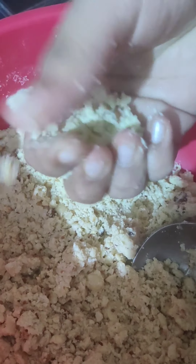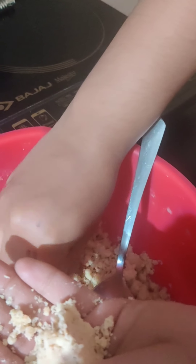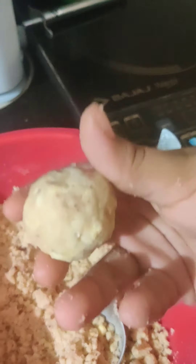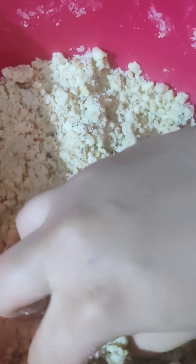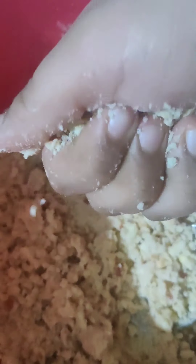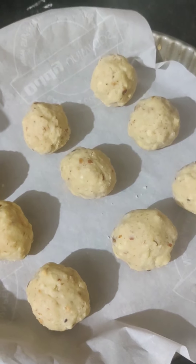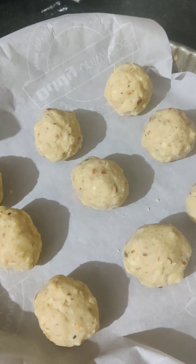Take a spoonful, about this much, and make it into a ball. Put it on the tin and leave a 2-inch gap between each cookie. I have made my first batch, around 9 of them, and I am keeping the remaining mixture in the fridge.